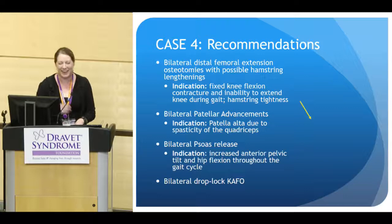I would love to be able to give you a follow-up video after he had all of these interventions, but as you can see, this is a lot that was recommended. Due to a variety of circumstances, the family actually decided not to move forward with further treatment at this time.